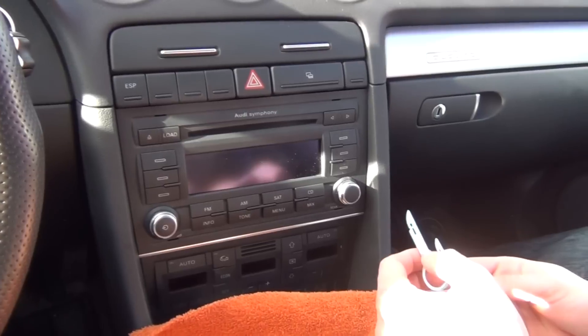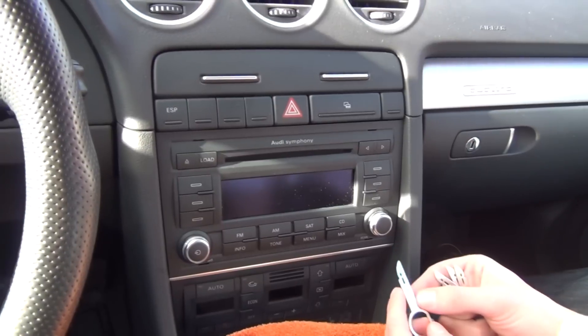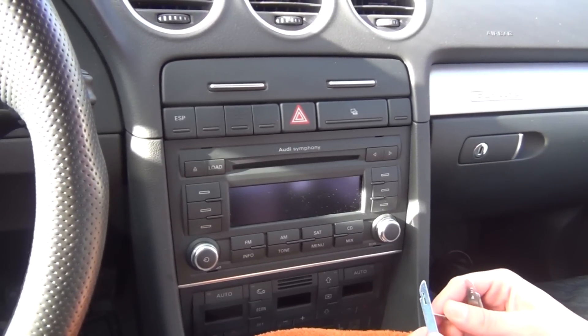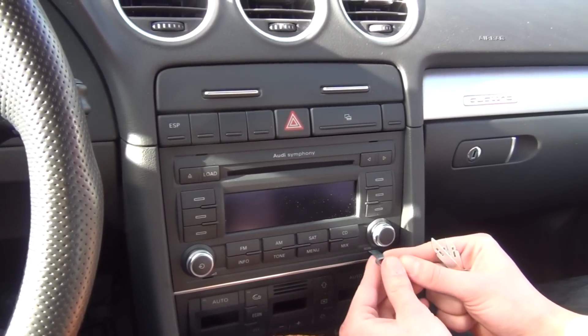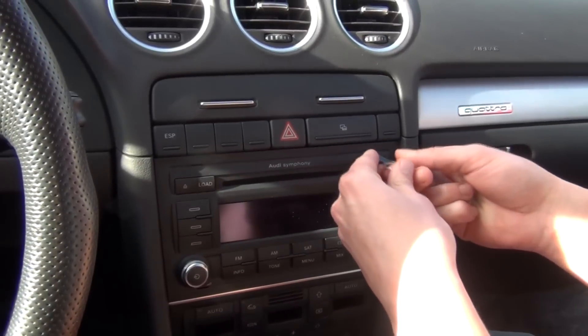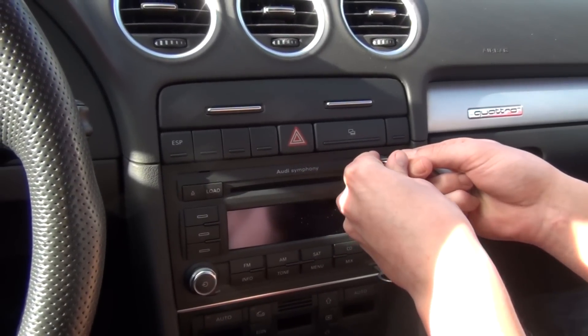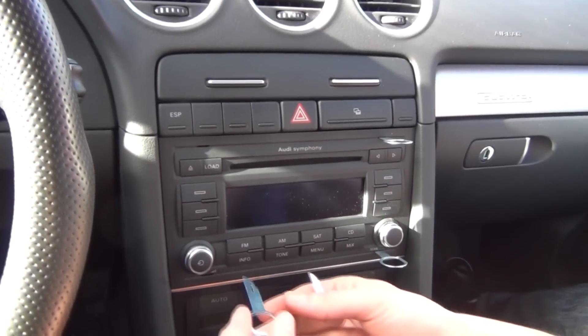So basically what tools you'll need — you'll need our keys, which come with our kit, and that's how we're going to remove the radio. These keys have this little notch here, so put the keys not all the way in, but until this notch — just a little bit in — so the locks at the back of the radio unlock, and they all have to be facing inside.